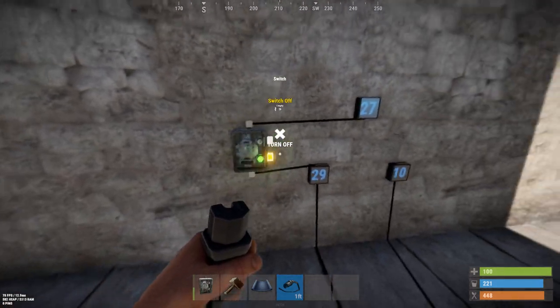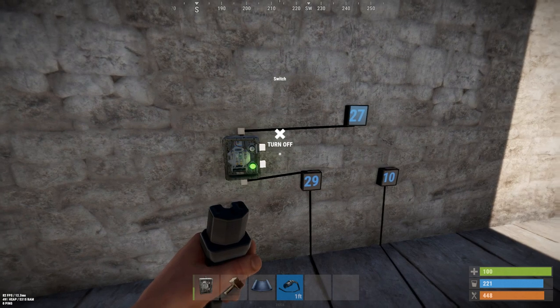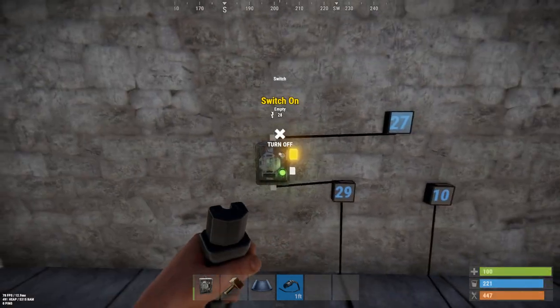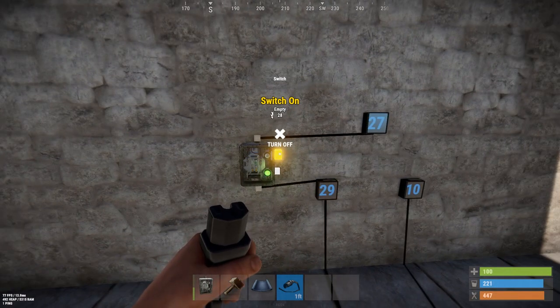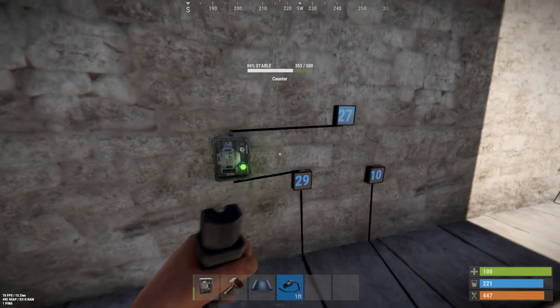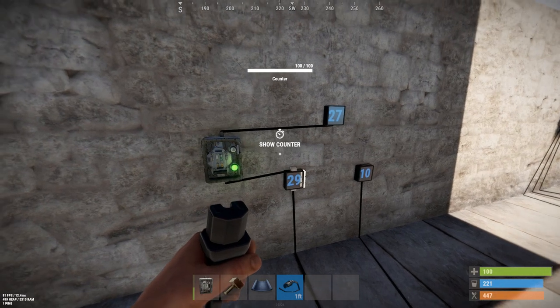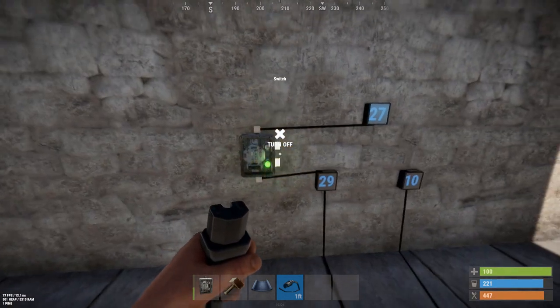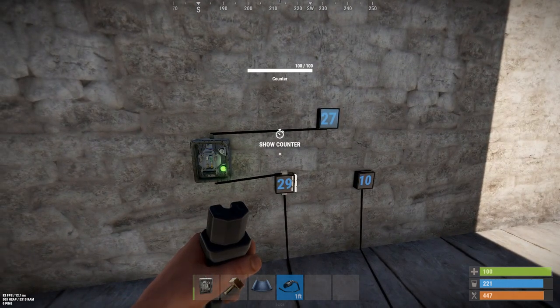I was going to update the component guide with this new version of the switch, but the only thing I can tell you right now is: don't use these handles. The switch being disabled on disconnect is definitely a bug, and using the Switch On input power instead of the regular electrical input handle is also likely a bug. I'll have to submit this and see what comes back. The switch is still good as a manual switch, but stay away from these handles. Good luck and don't suck.